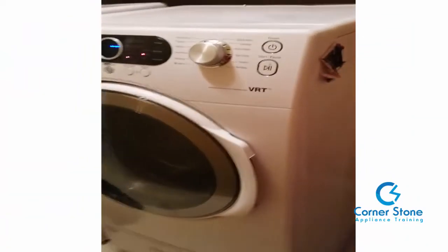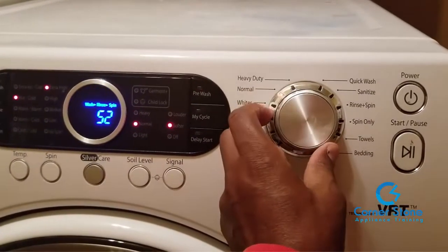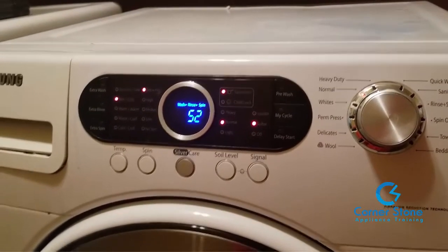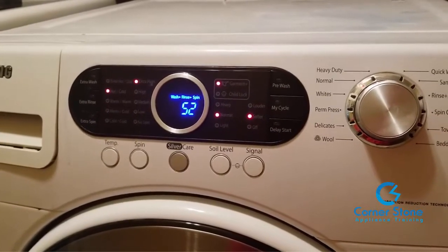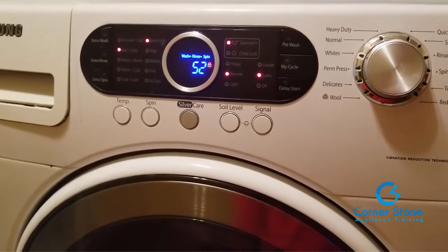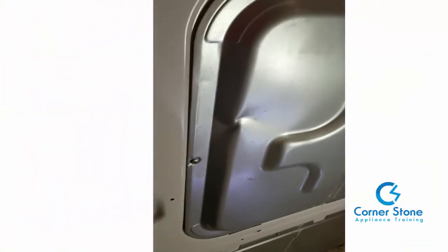Here's the front load washer I went out to see. As you can see, the control is flashing 36. I changed the washer to a wash cycle — normally I use what the customer uses, which is the normal cycle. Now I'm going to pause talking because I want you to hear this humming noise, which really is an easy fix.